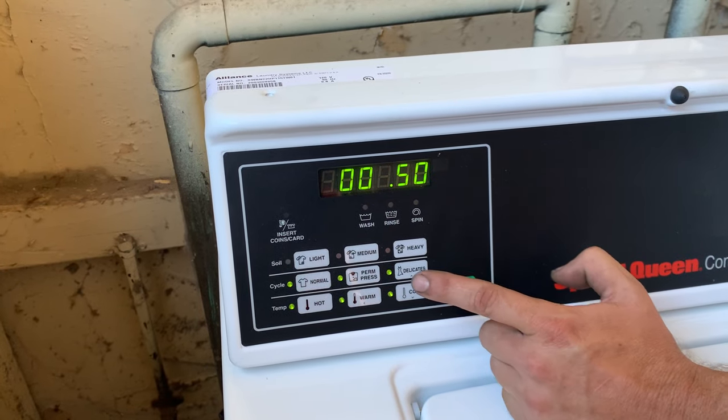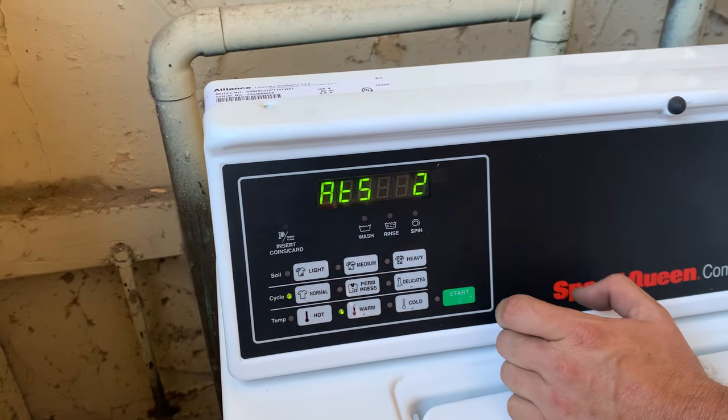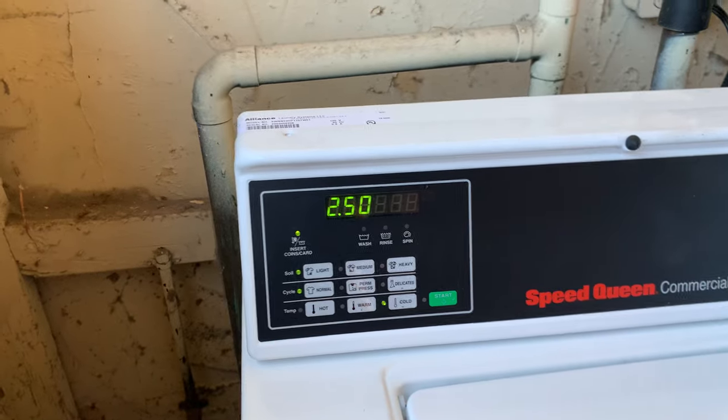This one's going to be $2.50, so you hit enter to scroll through, then up and down to hit the number arrows, and then back arrow to get out of it — and that's a simple version.